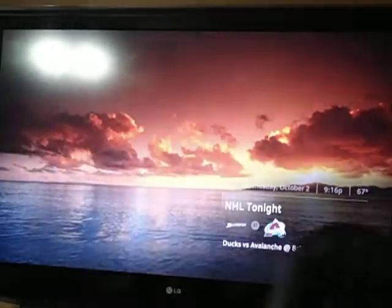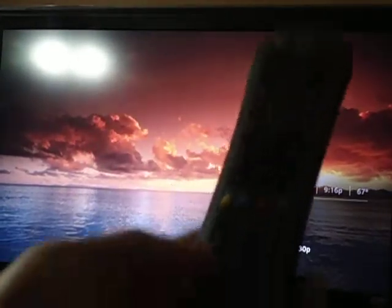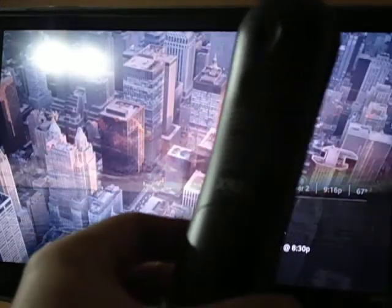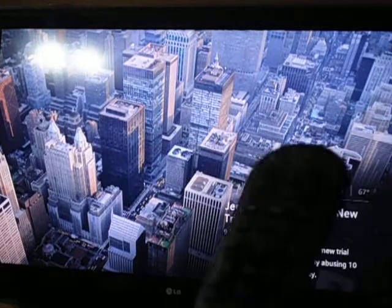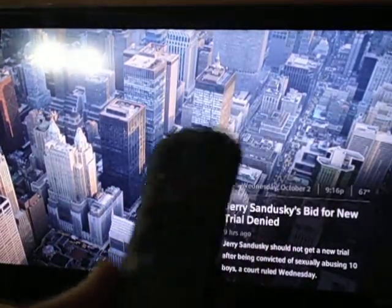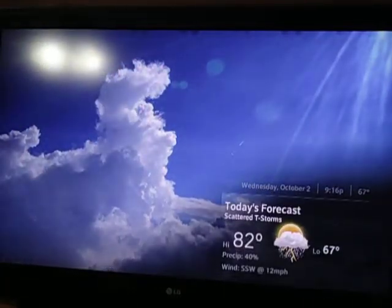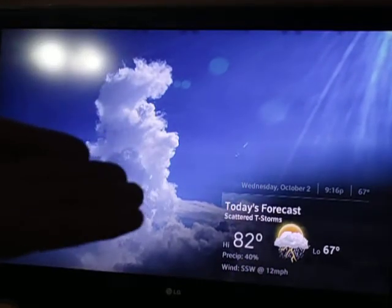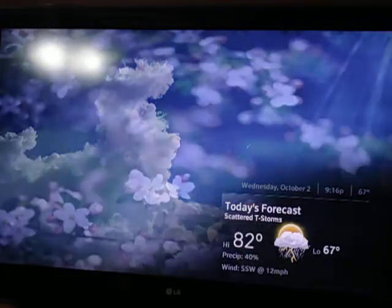Moving on, this is the remote. You guys can see that. It's known as the XR2, revision one. I don't know if you can speak into this remote and it will bring up things on the TV screen because I don't have any channels yet, but I will soon. And when I do, I'll make another video recording. But as you can see, even from the screensaver, it shows you the weather and stuff, which is really cool.